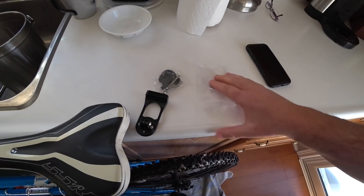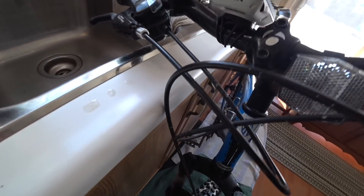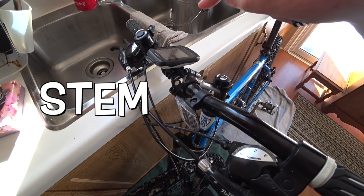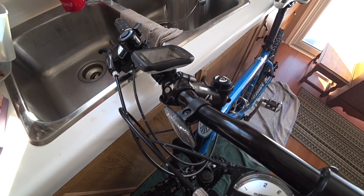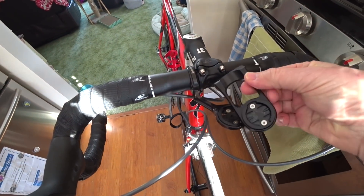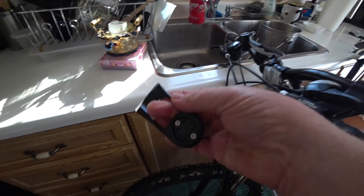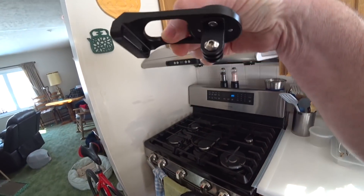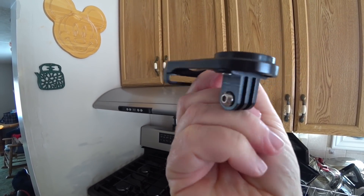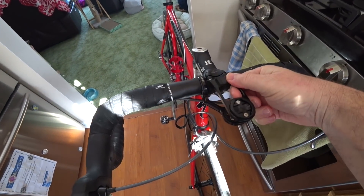It just came in the mail today from Amazon and you can pretty much put it on any bike — or maybe not this bike. I should have looked at what kind of handlebar mount this was, because it's an up-and-down style mount. I thought this bike had the same front end as the road bike, where this would fit perfectly. Another thing I liked about it is it has a GoPro mount on the bottom to mount cameras or lights.